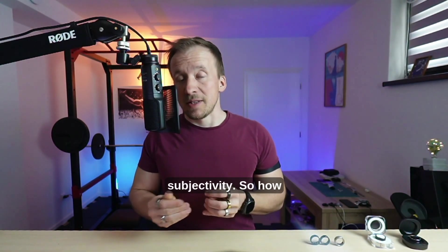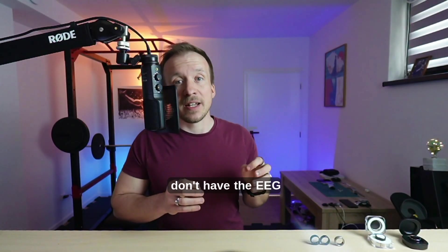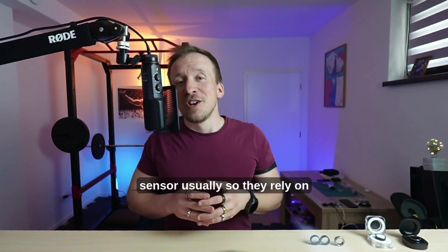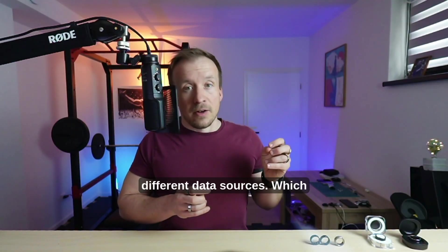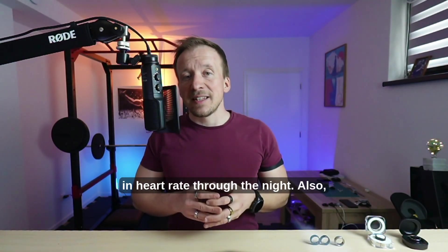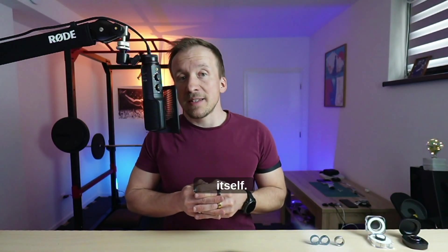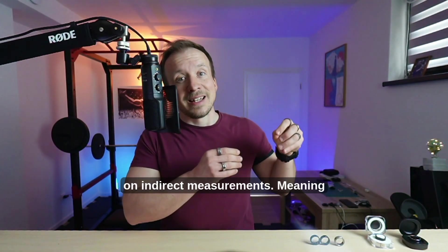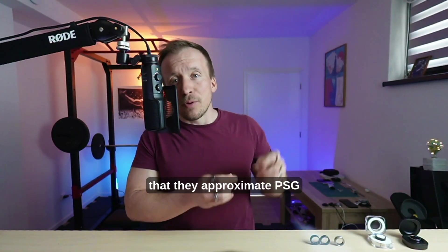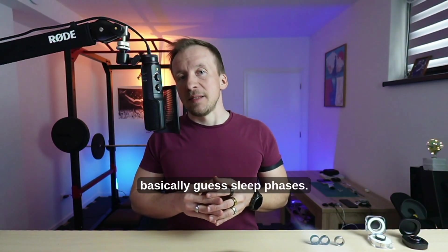So how do smart rings and watches measure sleep? Wearable devices don't usually have an EEG sensor, so they rely on different data sources — mainly heart rate variability (HRV), body movement from the accelerometer, and heart rate itself. Using machine learning algorithms, these devices estimate sleep phases based on indirect measurements, meaning they approximate PSG but can't fully match it. That's why I say smart rings basically guess sleep phases.